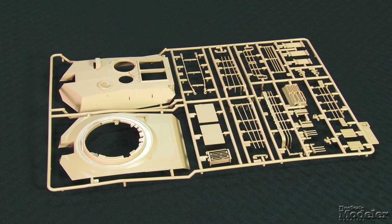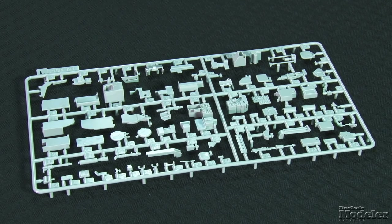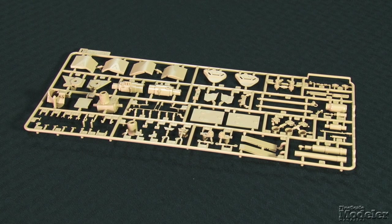The turret's exterior has the same detail as the hull, including weld seams and non-skid texture. The turret racks are molded in sections, and the kit includes solid tow cables. There's a ton of detail inside the turret, including racks of ammunition in the bustle and controls, as well as the autoloader, main gun breech, seats, basket, and coaxial machine gun.